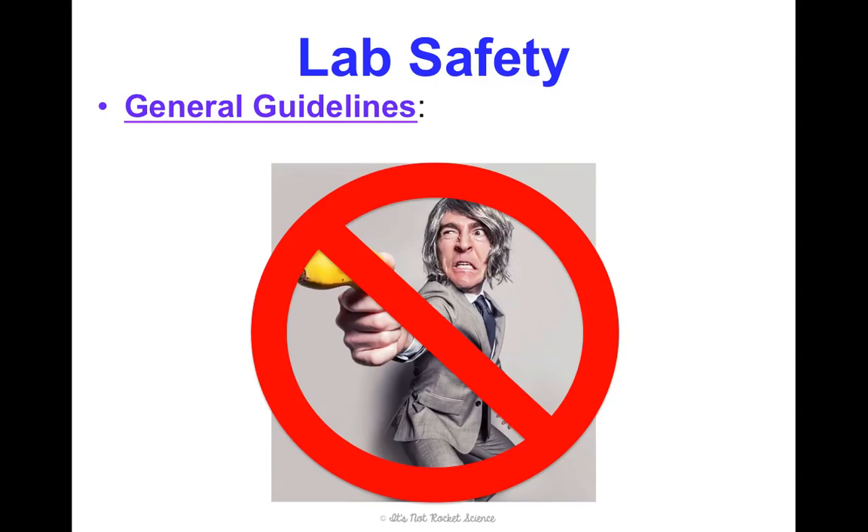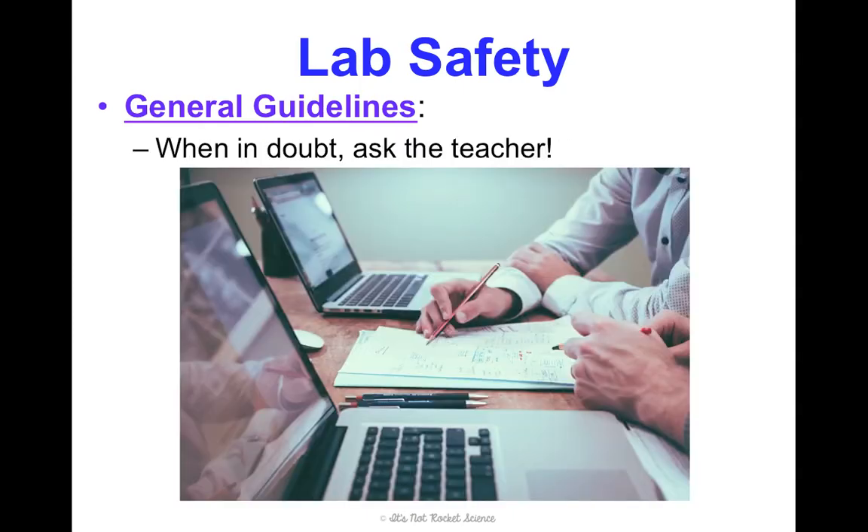This is not how we should be acting in lab at all. We need to take labs seriously — never goof around. About 90% of the injuries or broken instruments that have ever happened in my class have been because someone was messing around. When in doubt, ask me. I don't want to baby you through the whole process, but please ask questions before you assume something and end up making a mistake that could be dangerous.